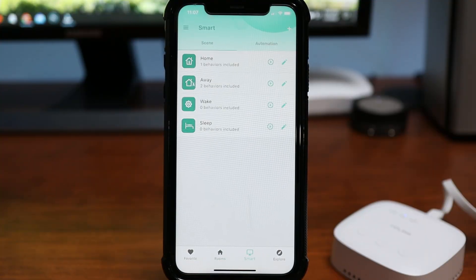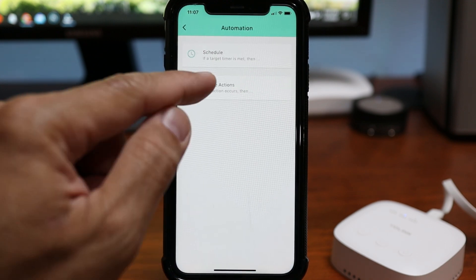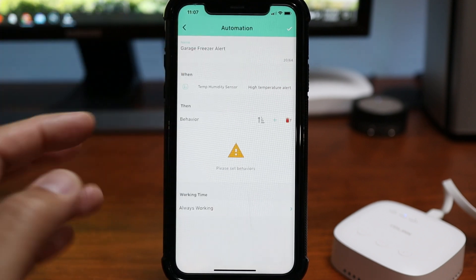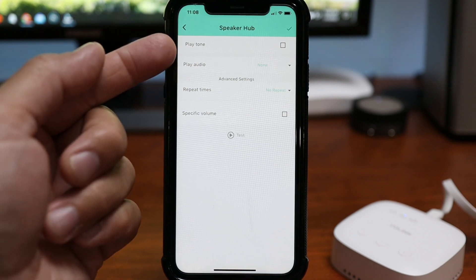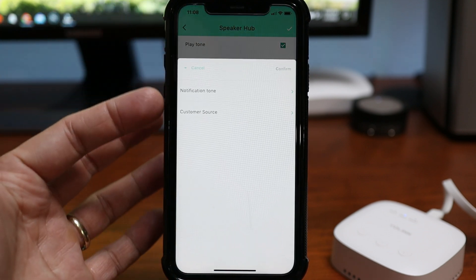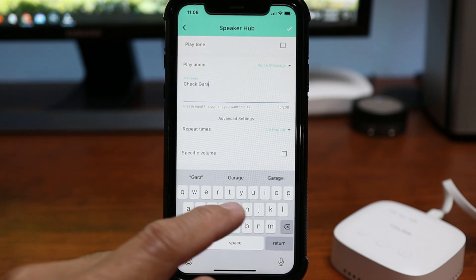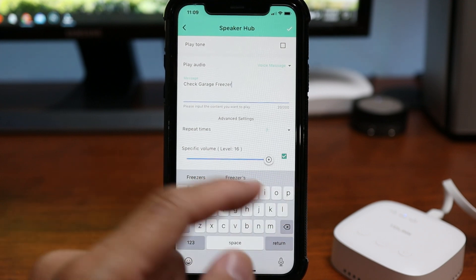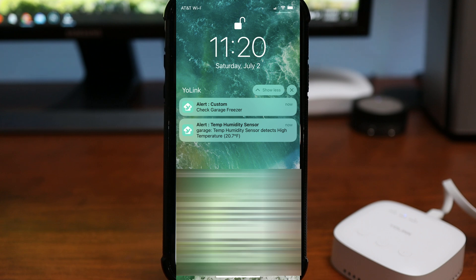Let's set up some automation to have the speaker hub sound an alert when the max temperature we set is reached. Click smart on the bottom and click automation. Click the plus sign and name your automation. Choose when and click device actions, click on your sensor — there are four options and mine will be the high temperature alert. Click the plus sign on the behavior, choose device actions, and I'll choose the speaker hub. I'll play audio and voice message, and here I can type in the message I want the speaker hub to say: 'check garage freezer.' You can set it to repeat from one to three times, adjust the volume, and we can test it. So aside from the phone's alerts, the speaker hub will also say the alert message.